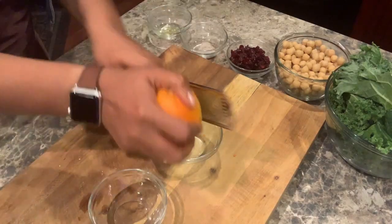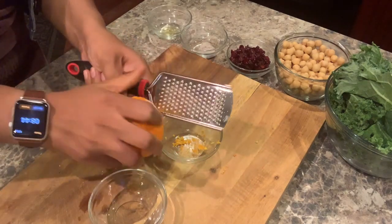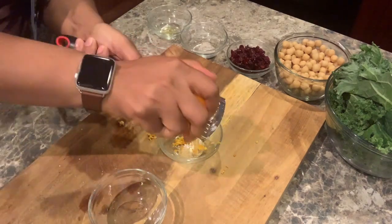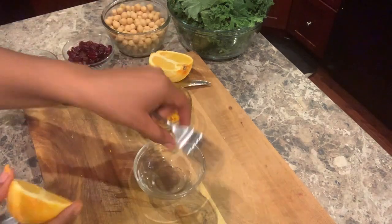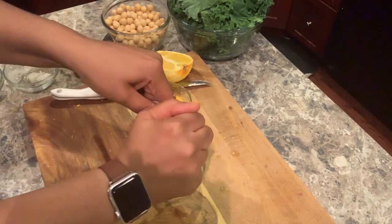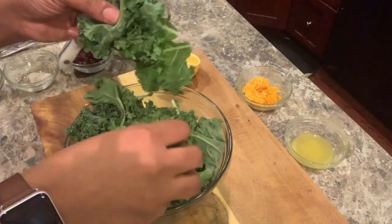Now let's take our orange grater and zest our orange. If you are short on time, you can purchase orange zest from most grocery stores. Cut your orange in half and juice it — you'll need around 1 tablespoon. If you choose, you can use orange juice, but in my opinion, it's nothing like fresh squeezed orange juice.